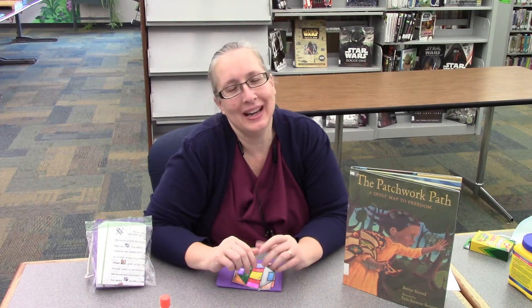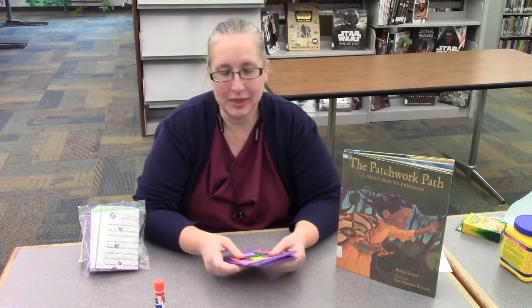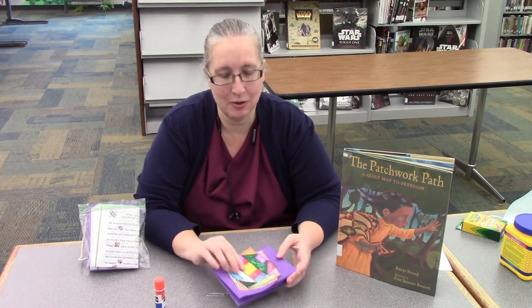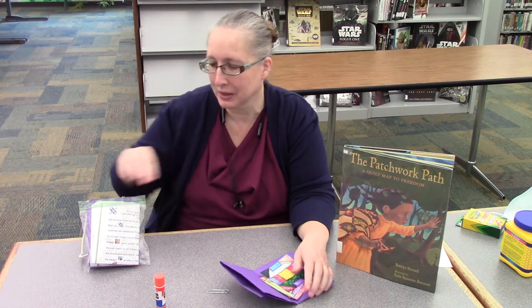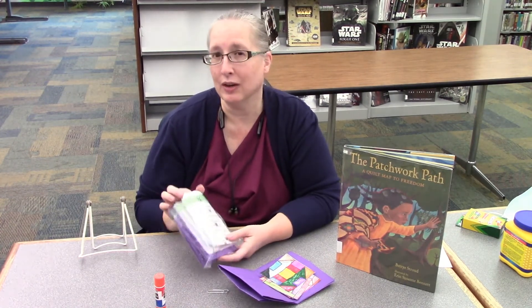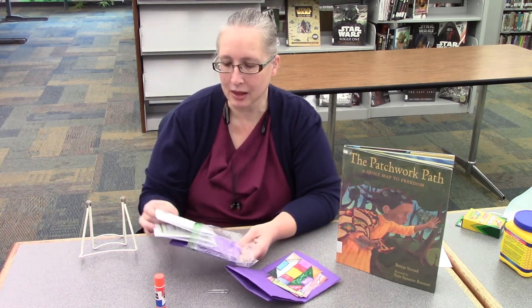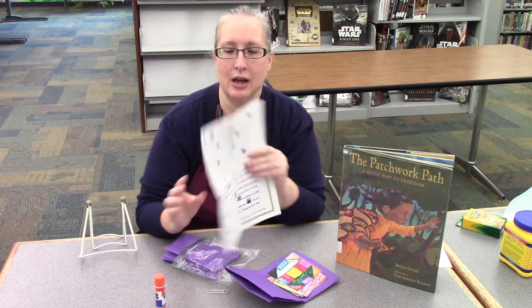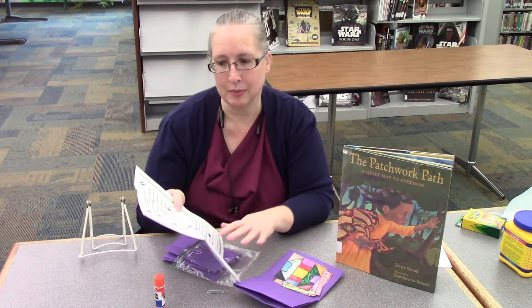Hi, welcome to the Danville Public Library. I'm Nancy, and today I'm going to show you this week's craft. This month is African American or Black History Month, and we're going to do a really cool craft this week that has to do with that. Make sure you pick up your craft at the library — inside you will find directions on how to do this, which I'm going to show you today. You'll also get some information about Underground Railroad quilts, which is what our craft is going to be about.